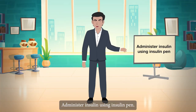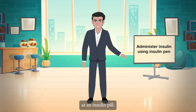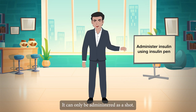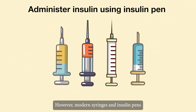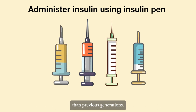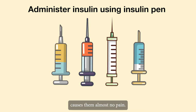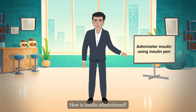Administering insulin using an insulin pen: insulin is a life-saving medication for diabetics. However, there is no such thing as an insulin pill — it can only be administered as a shot. Modern syringes and insulin pens are much easier to use and less painful than previous generations. Many people claim that taking an insulin shot causes them almost no pain. How is insulin administered?